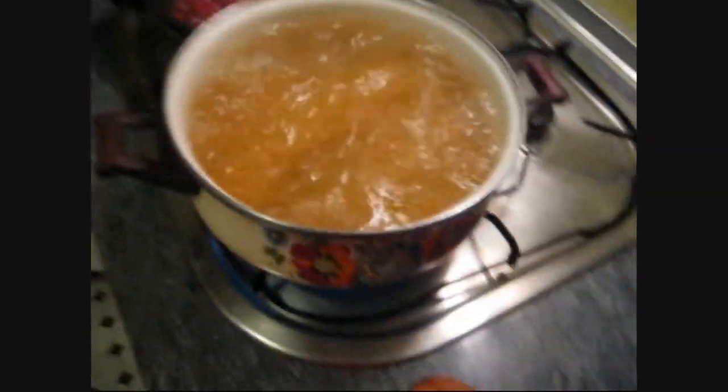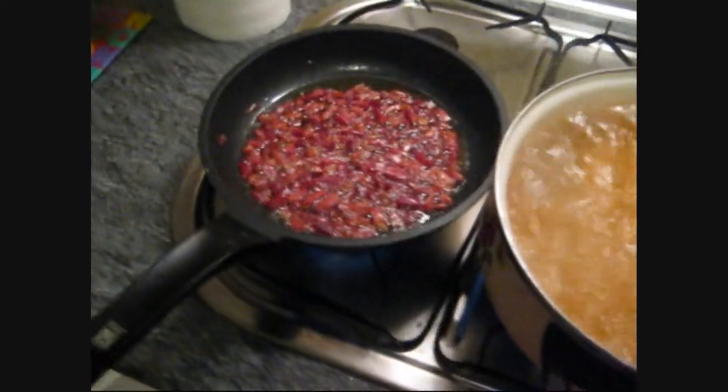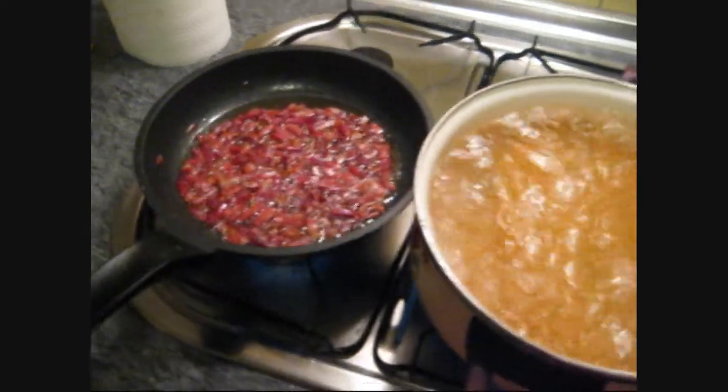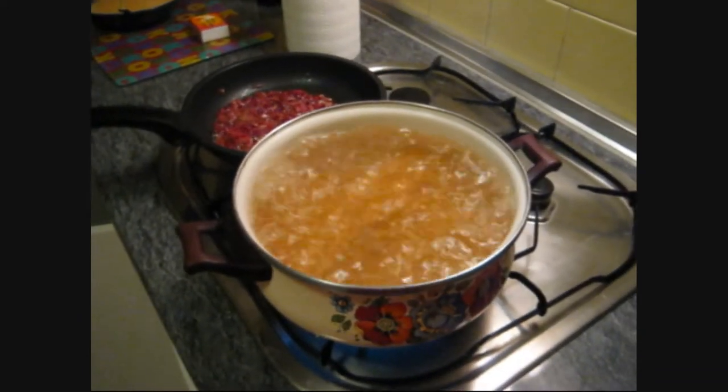Now we have put the pasta to boil and the bacon is also coming along nicely. Because it's so swelteringly hot, we are tempering the heat with some cerveza — or beer.